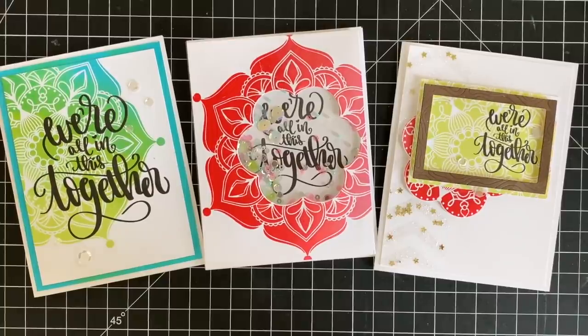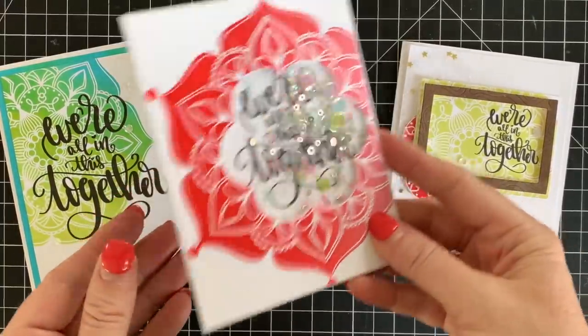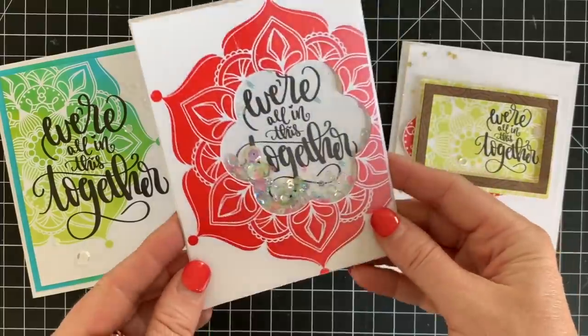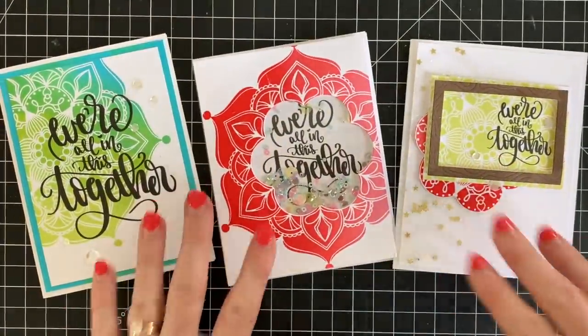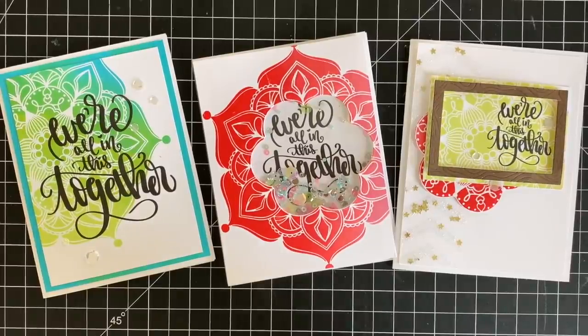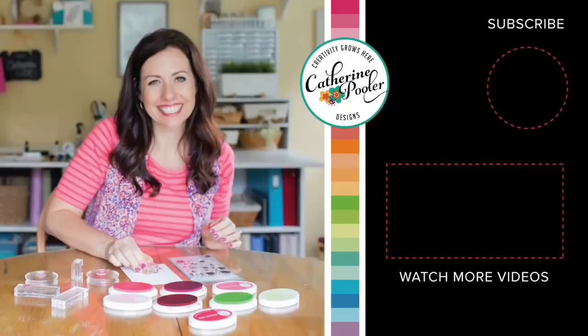How much do you love those little stars that are in that glitter gel? Lots of great ideas using our free We're All In This Together download. I'll link below to our shop where you can find this. Go ahead, head over there now, download it, print it out, and start making cards to send to friends and family. Hope you enjoyed these ideas — I enjoy creating these cards for you. Thank you for joining me and I'll see you on the next video.